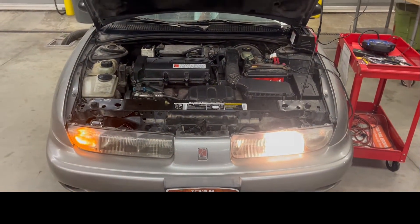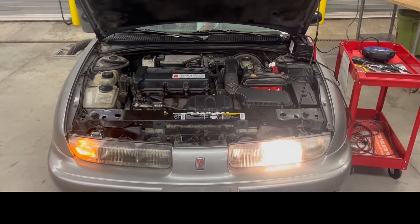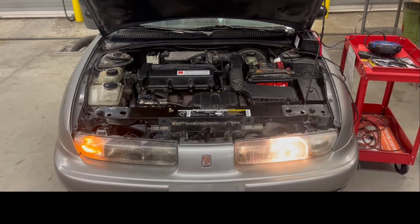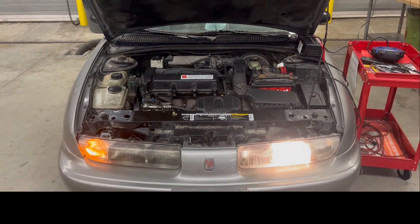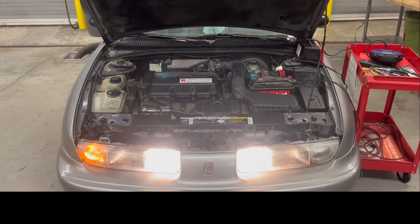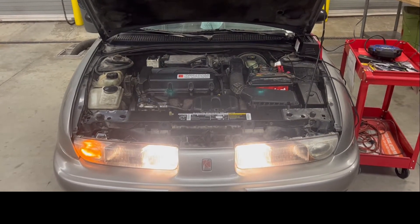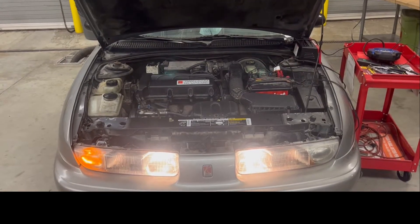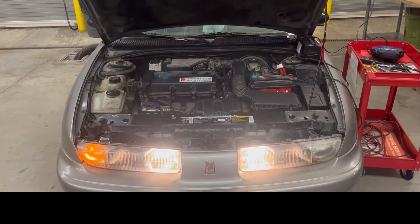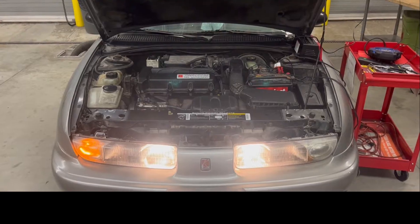Go ahead and turn the brights on. There we go - we've got the dim there, and then the brights. The brights are working. So we've got an issue with our dim light over here, so let's go ahead and put it back on dim.